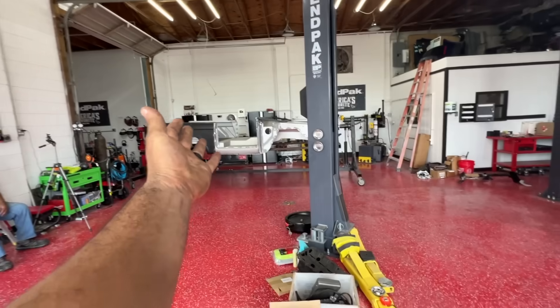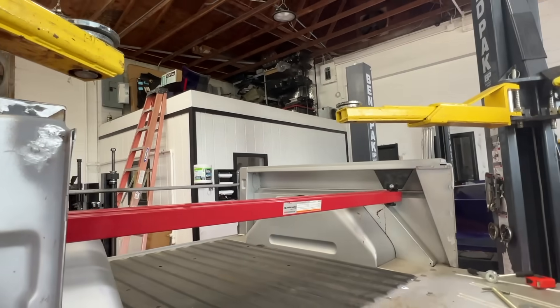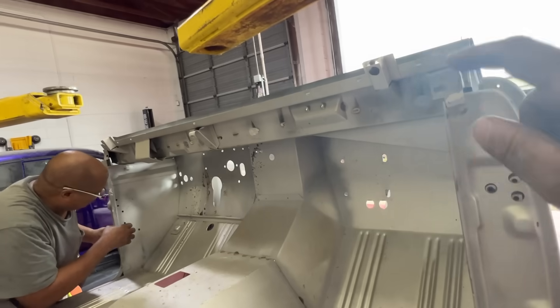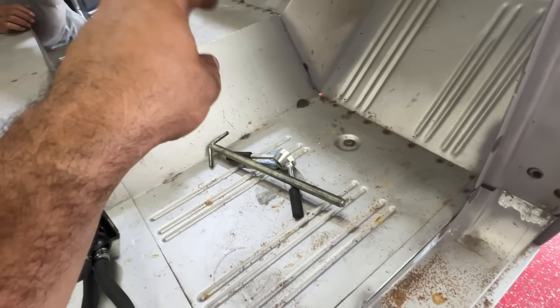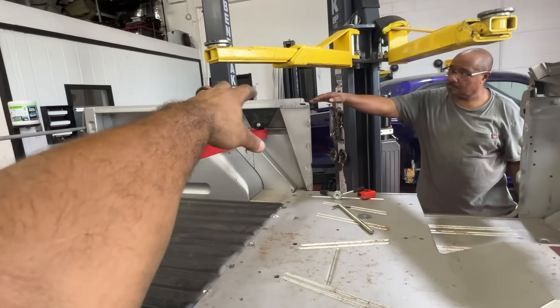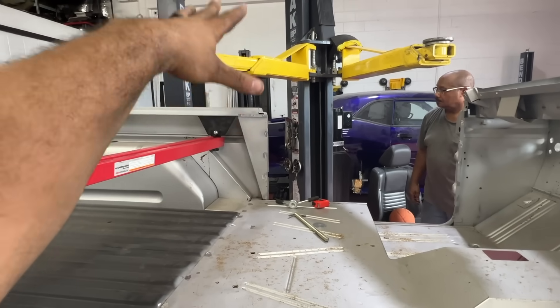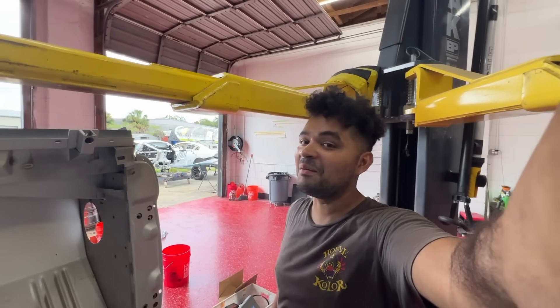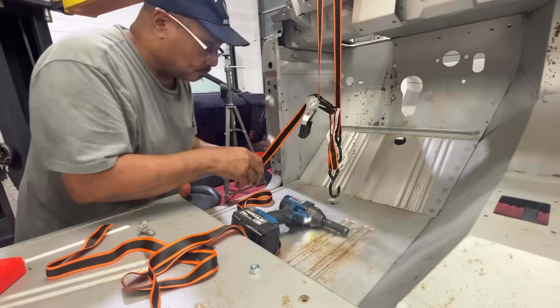First we got to get the frame onto the lift. Who would have thought you could use an engine body support bar and put it right in the back. For the front we're going to go with i-hooks. We'll lower it down to give us extra headroom — and before you ask, I'm only 5'8".